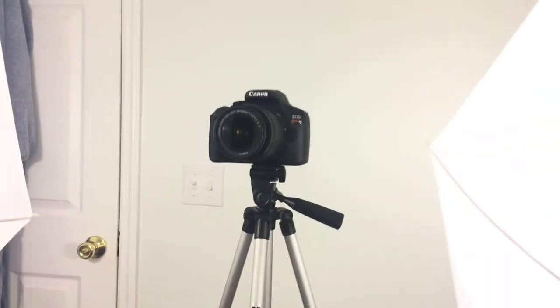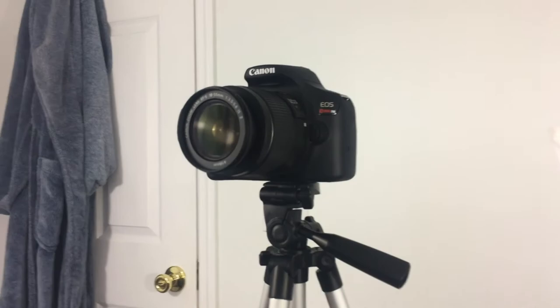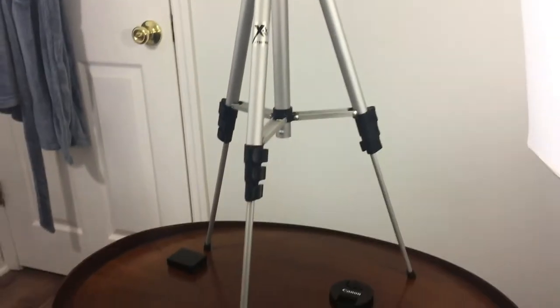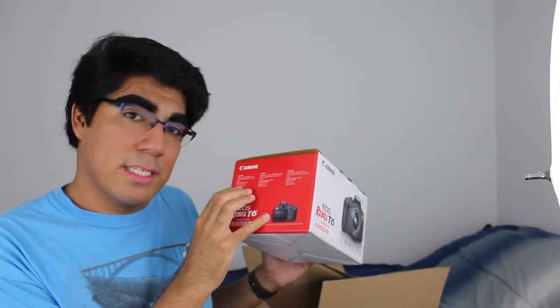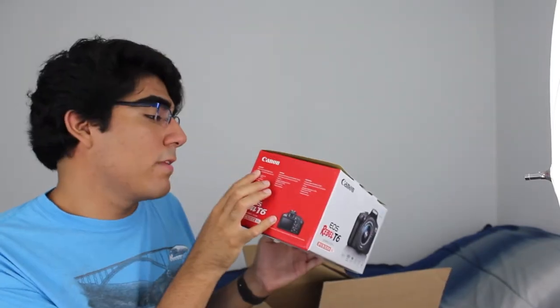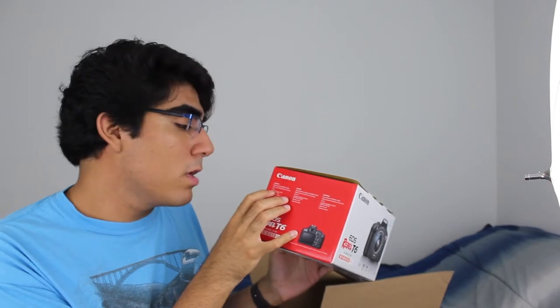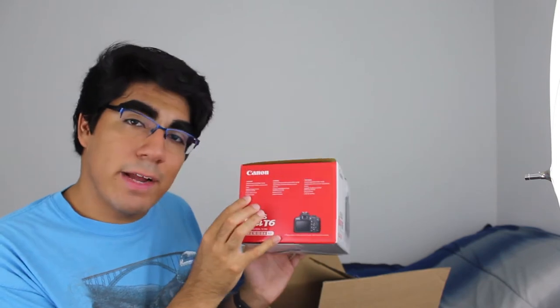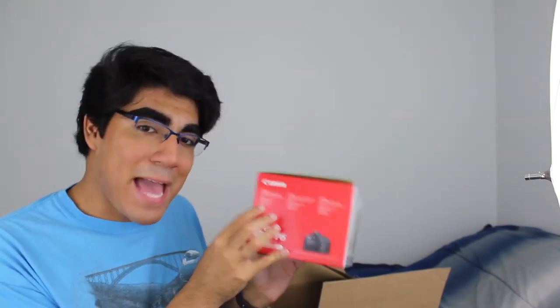It might be a good idea if I just take a video with my iPhone of what the camera looks like at the angle it's at right now. The camera itself came with the digital camera, the zoom lens that I'm using right now, the strap, the battery charger, a battery pack, and an interface cable that you can use to hook up to your Mac or PC.